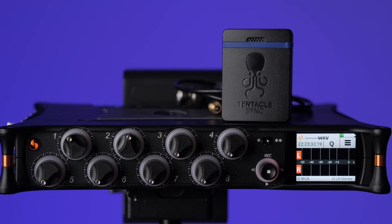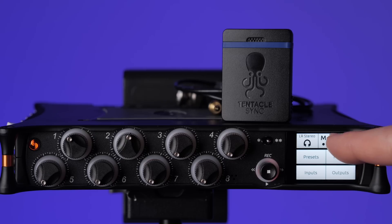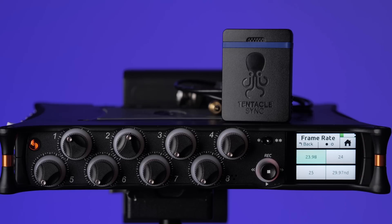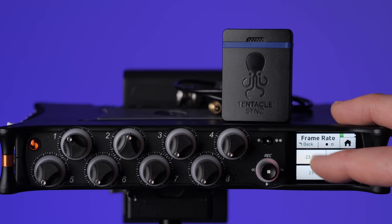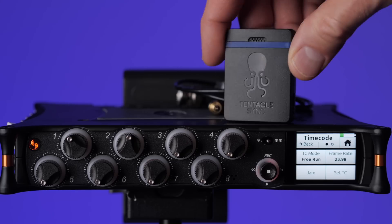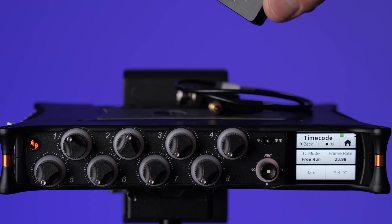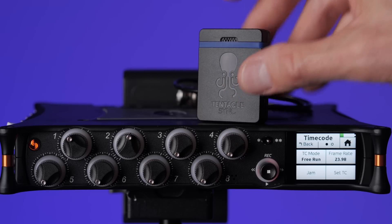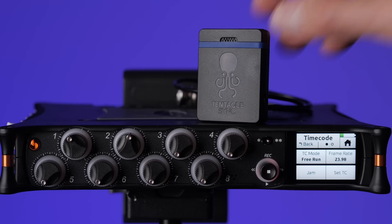For example, if we have a project where all of the cameras are going to be running at 23.976 frames per second — also called 23.98 — what we want to do is come into the MixPre-10T, go to the timecode menu, and set our frame rate. 23.976 and 23.98 are the same thing, so we'll go ahead and select that. You will also need to do the same thing with your external timecode generators attaching to your cameras — those also need to have their frame rate set, and you'll need to refer to the manual for your device to see how to do that.